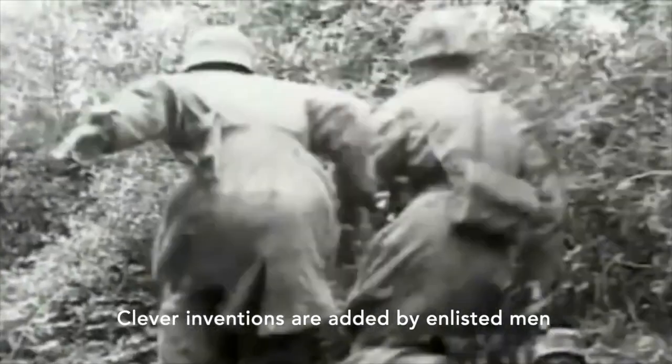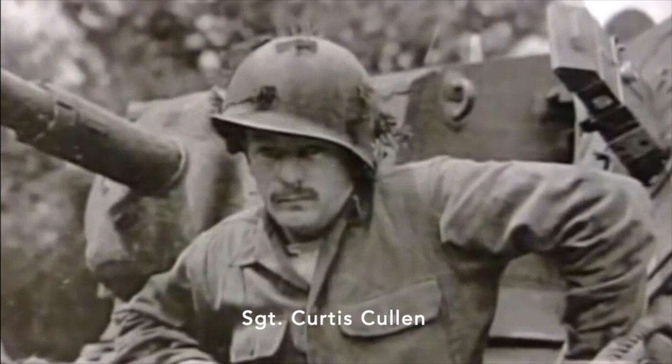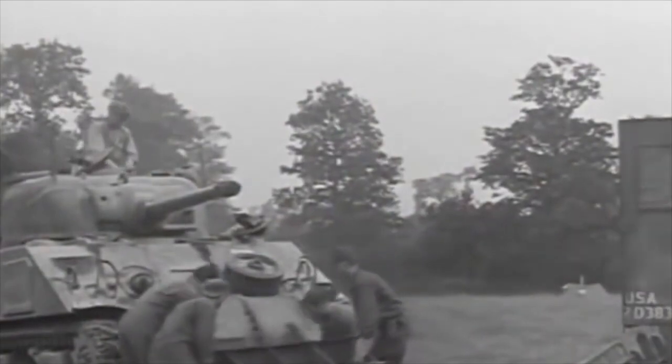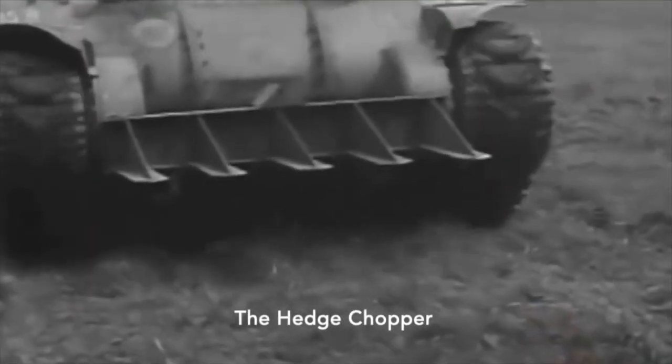One of the big problems on D-Day was that the French had these things called hedgerows, where they would grow between fields and were very difficult to get through. The Germans would basically aim at a hole and just pick off tanks as they came through.